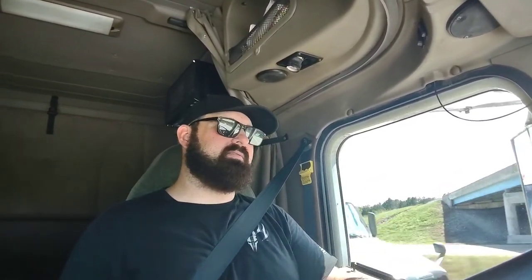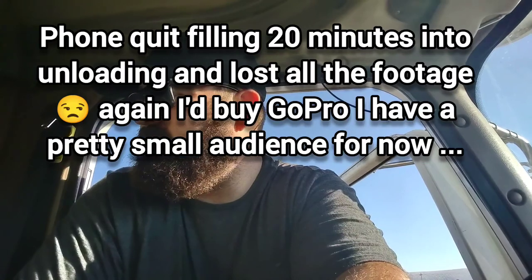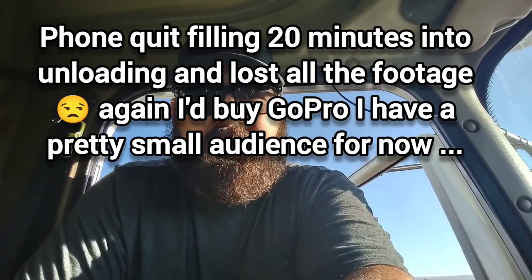I'll probably pop back in here when I get to the shipper, show you the load, and talk a little more about my binder lubrication and the review on that — just some tips on taking care of your flatbed equipment, binders, and chains. I'm over here in Granite City now and I'm gonna unload these reels. I'll set the camera up so you can watch me unchain and take the load off.